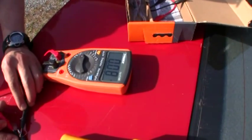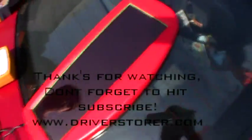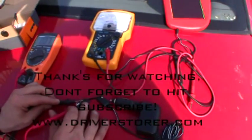It seems to be maxing around 80 milliamps, which is pretty good. That's the follow-up — hit subscribe and we'll come up with some more stuff for you.